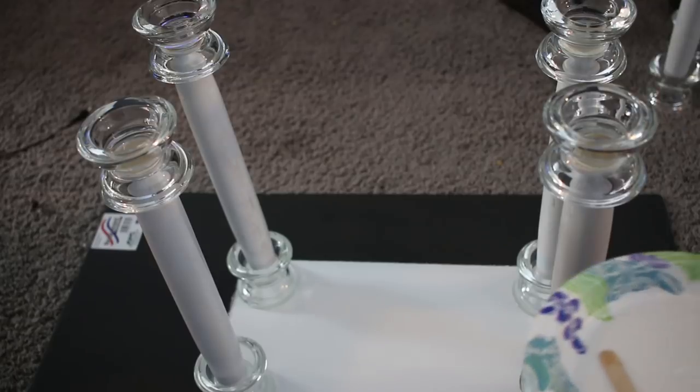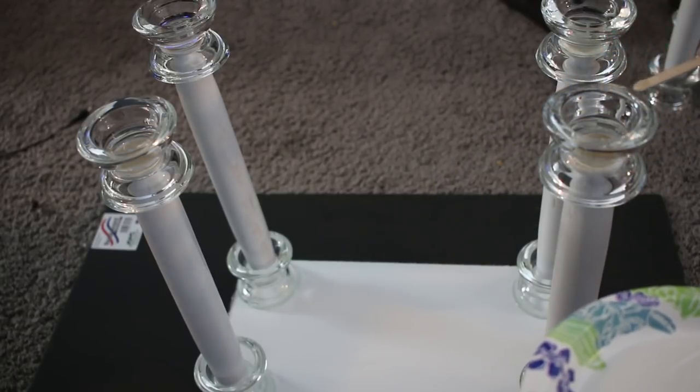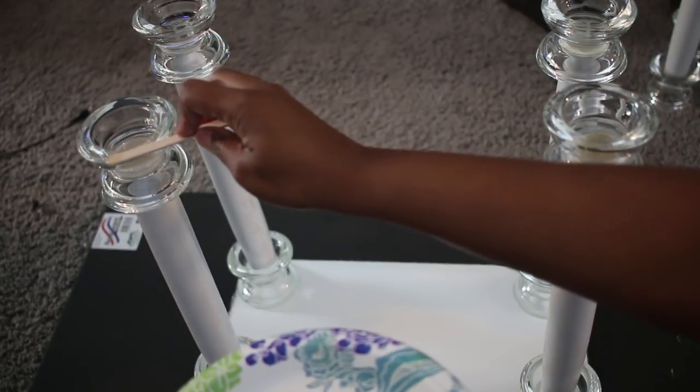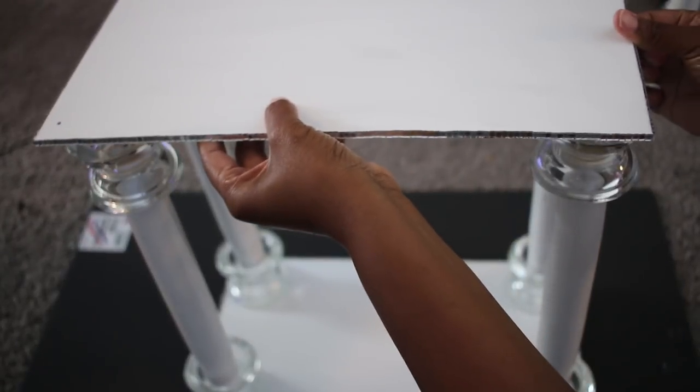Now I'm about to apply the second, or the middle shelf. I'm adding epoxy to the bottom of all of the candle holders — the legs — and adding the middle shelf.